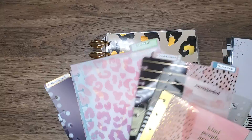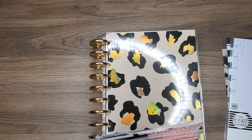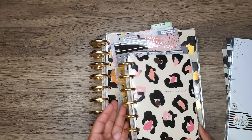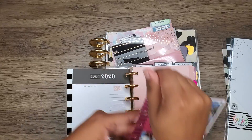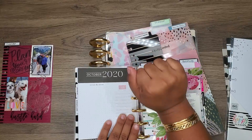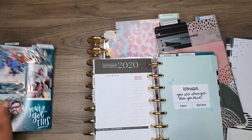I have a whole bunch of dashboards that I can use, but I think I might stick with what I have going on in my mini right now because I like the mini ones. I might pull them out of here — I decorated them, so I have to use them. That would be a waste not to use them.